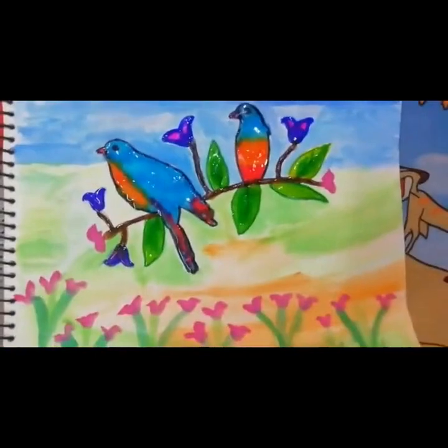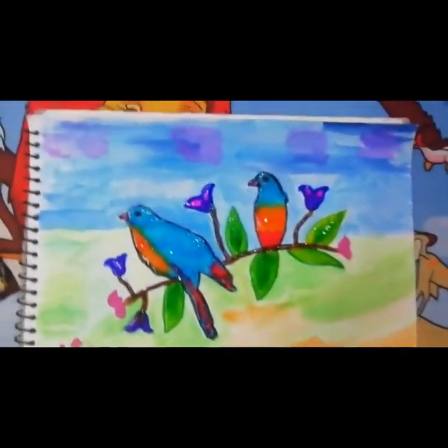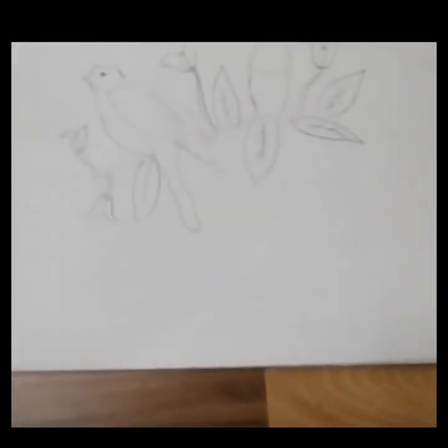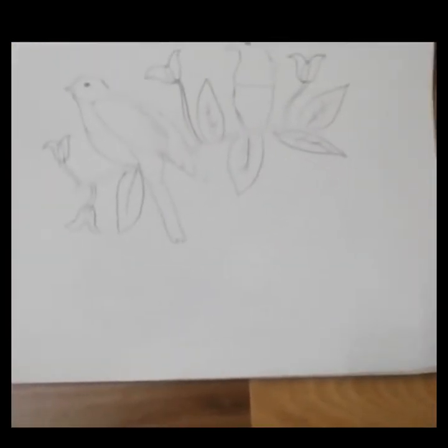Hello Friends! Today we are going to do Transparent Impression. This gives a very beautiful and shiny texture. First of all, you have to draw a painting of your choice. I have drawn a gold painting.